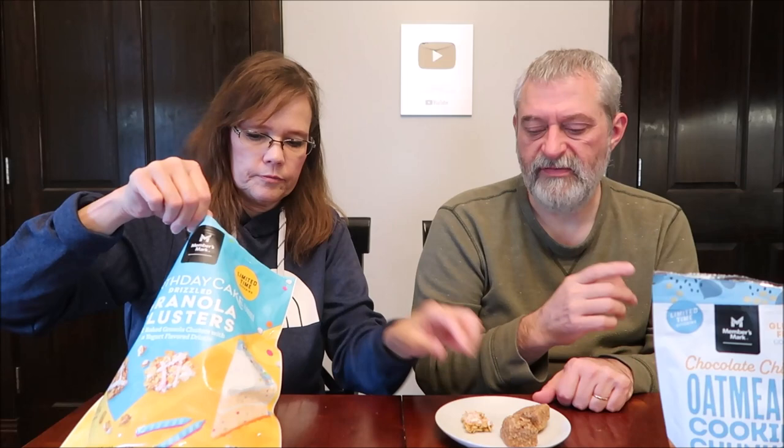Birthday cake drizzled granola clusters — soft baked granola clusters with a yogurt flavor drizzle, limited time offering celebrating Sam's Club's 40 years. One thing I'll say about the oat chunks: they're not super chewy-chewy, but they do have some chew to them.